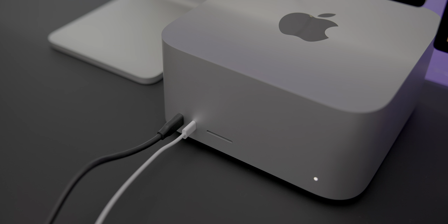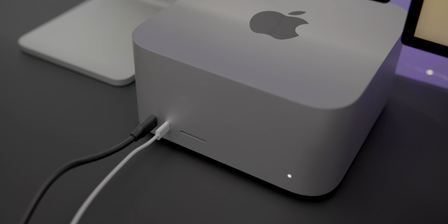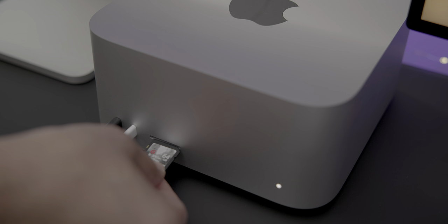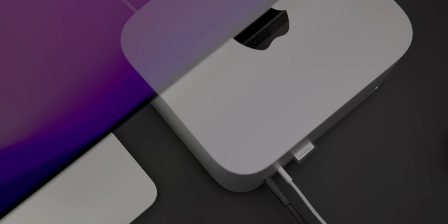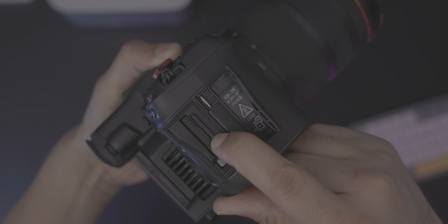Next to the two front-facing USB-C ports is a UHS-II-enabled SDXC card slot. This is a perfect addition for those who regularly offload photos and videos from digital cameras. Although SD cards aren't nearly as fast as something like CFexpress, which is a storage medium that many modern cameras are starting to use, SD cards remain far more prevalent. Even some of the newest cameras that capture 8K video support shooting directly to an SD card.